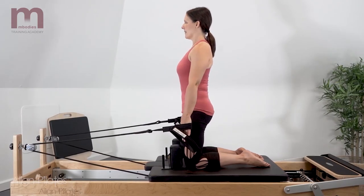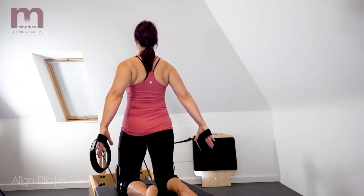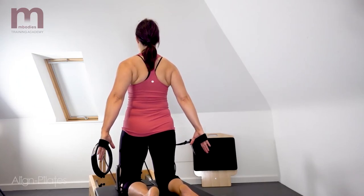Keep the shoulders in a neutral position, avoiding elevating or depressing the shoulder blades too much.